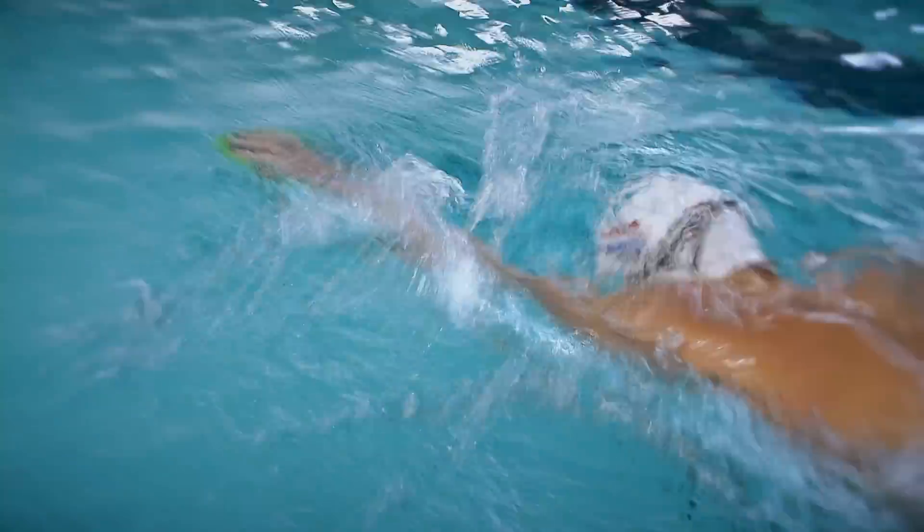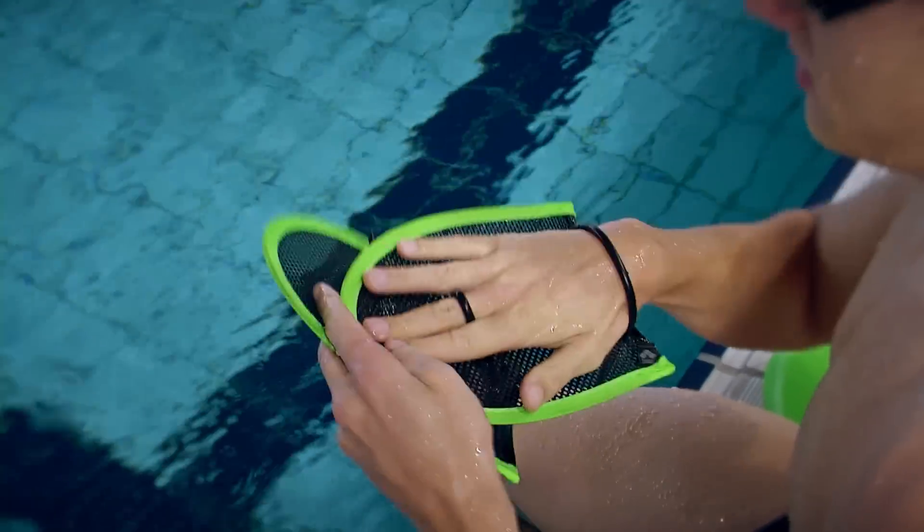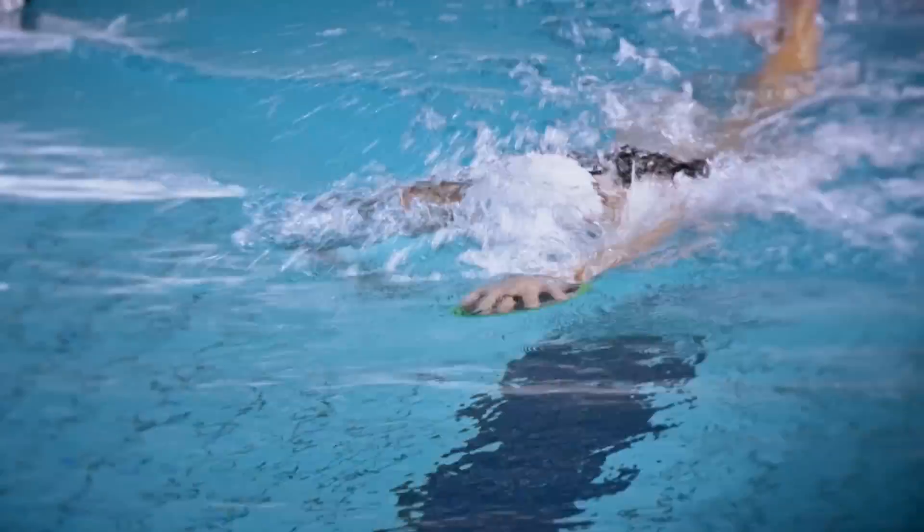As a coach, I'm always looking for tools to improve the feel the swimmers have in the water. I use a lot of different exercises, all to get a better feeling for the water and to get a better position in the water.